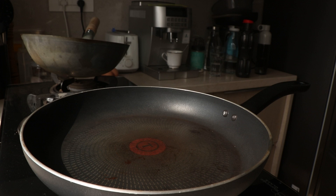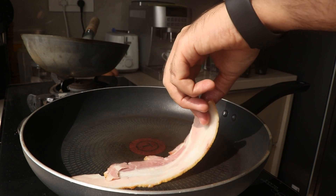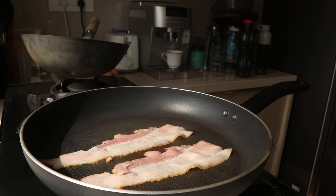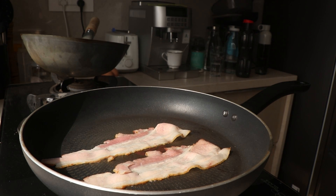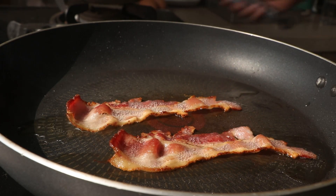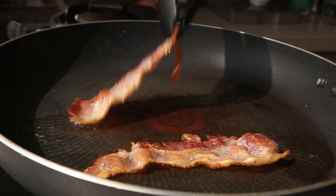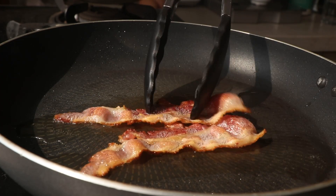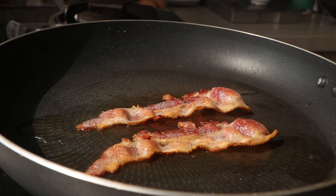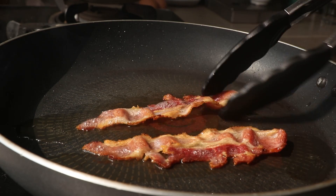Anyway, enough jibber jabber, let's get cooking. I'm going to start by getting my pan on the stove and adding in two strips of bacon. You want to cook the bacon to your liking. Some people want their bacon so crisp that it feels like you are eating glass, and others prefer to have it chewy like they're eating bubblegum. I like mine somewhere in the middle. If you don't eat bacon, you can use turkey bacon, maybe some chicken salami — any cold cut will do.